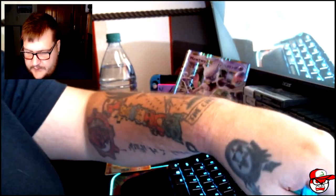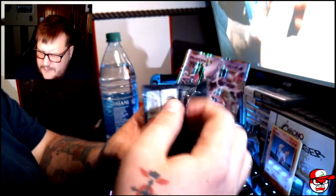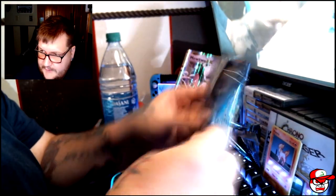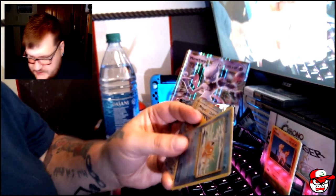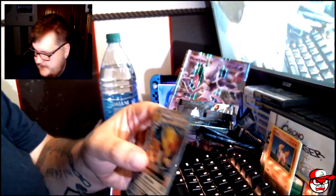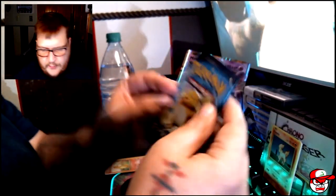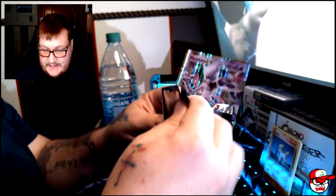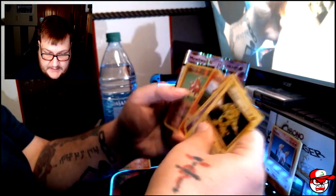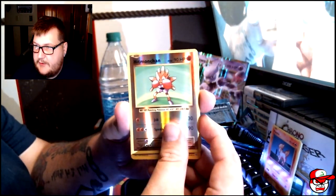We got Tangela as well as Dewgong — I always hated Dewgong, I think it was in Pokemon Silver and Gold. The water gym, I always had problems getting past that gym leader. Things are getting good — the reverse holo Magikarp... Mega Pidgeot EX! That's nice, this has been a really good unboxing. Last pack guys — Charizard would be nice, but we already got that in the last video. We have a reverse holo Hitmonchan and an Electrode.